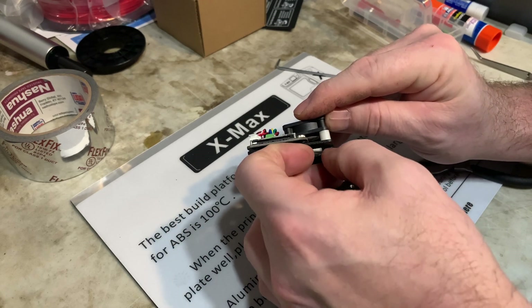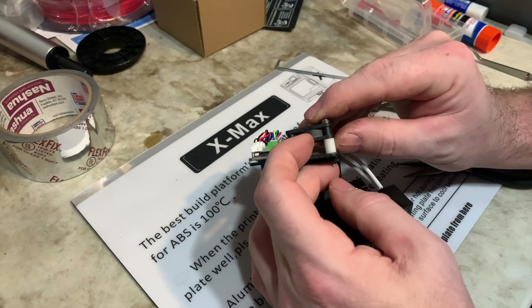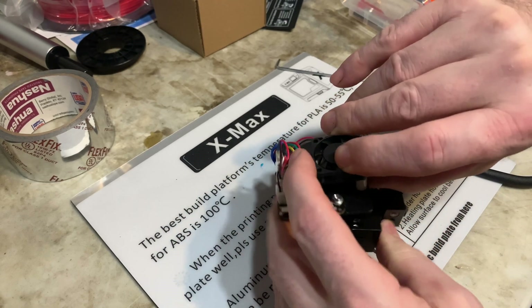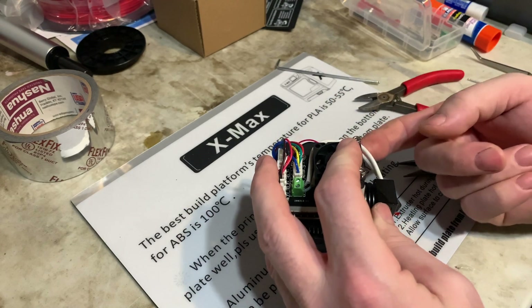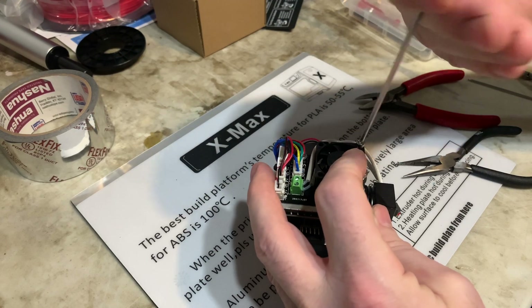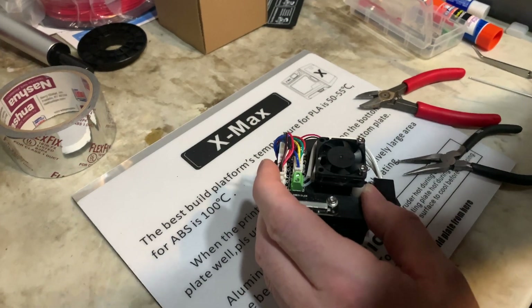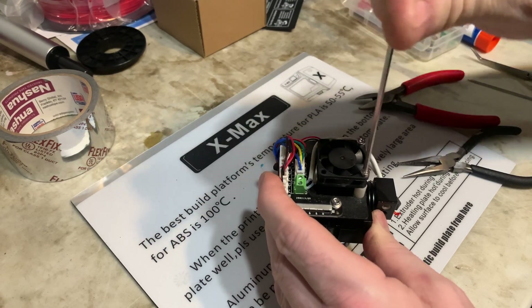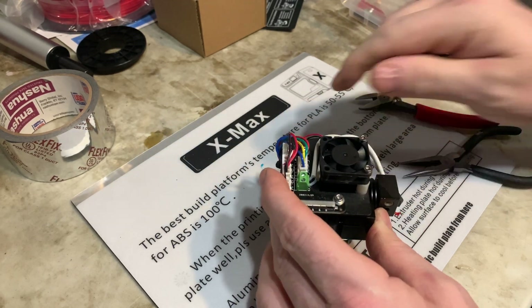Sorry, you're watching me do this for the first time and I'm probably blocking the view. You're better off putting the bolts through the fan, through the standoffs, through the first plate, then through the spacer on the first plate, and then trying to line everything up — all while fighting the tension from the heavy gauge wire. Snug them up but don't over-tighten because they are going into plastic on the plastic fan.